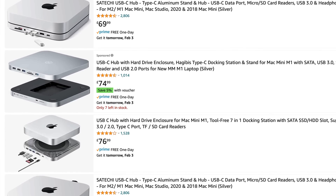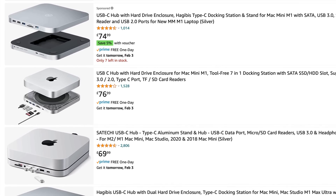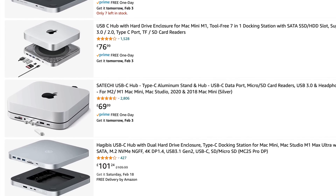There are a huge number of hubs available out there that can add extra connectivity to the Mac Mini, and some that allow you to add more storage too. This one from Mini Sapuru definitely stands out from the rest of the Mac Mini hub crowd, so in this video I'm going to take a closer look at it.